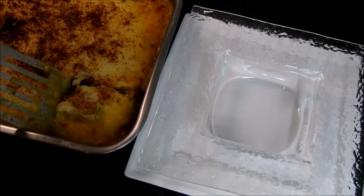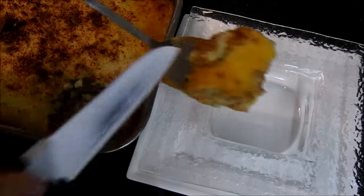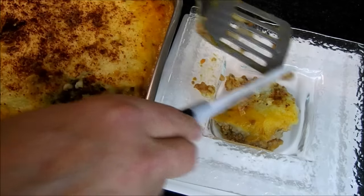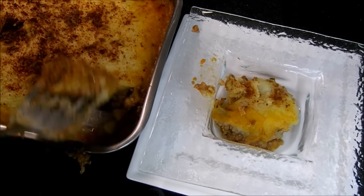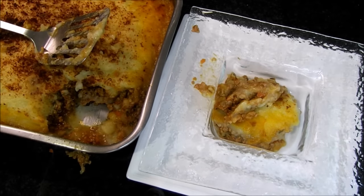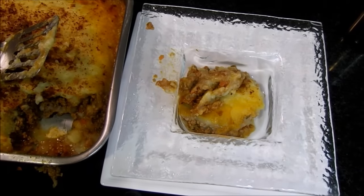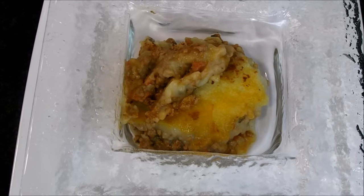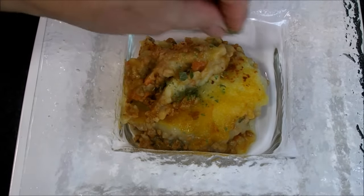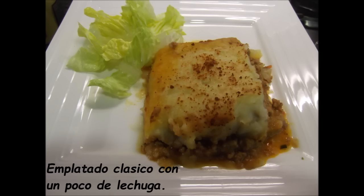Huele estupendamente. El puré está súper cremoso. Limpiaremos los bordes y demás para la presentación. Y ya está.